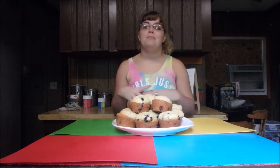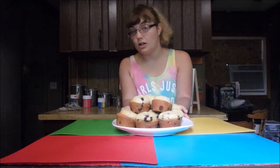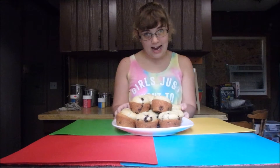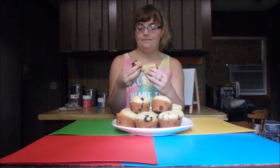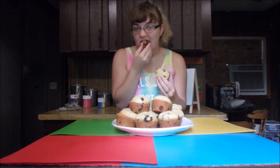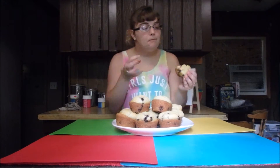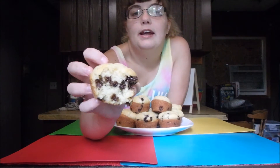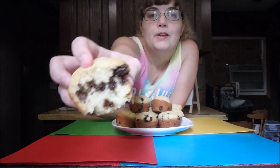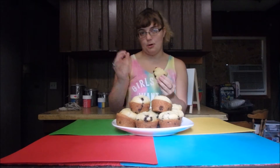Hey guys, we are back. I pulled them out of the oven and left them to cool on the cooling rack. Now it's time for the taste test. They are really good — light, fluffy, and chocolatey. And notice how since I didn't over-mix the batter, there are chocolate chips all the way through and not just at the bottom.